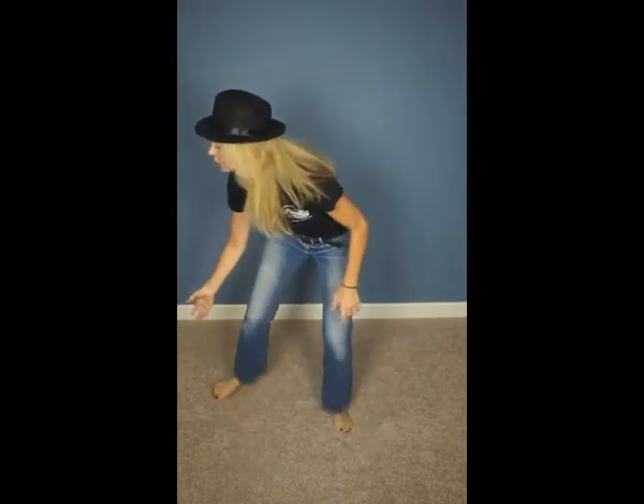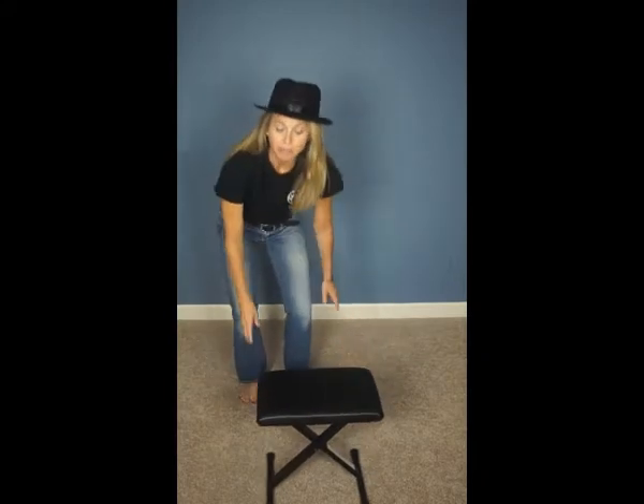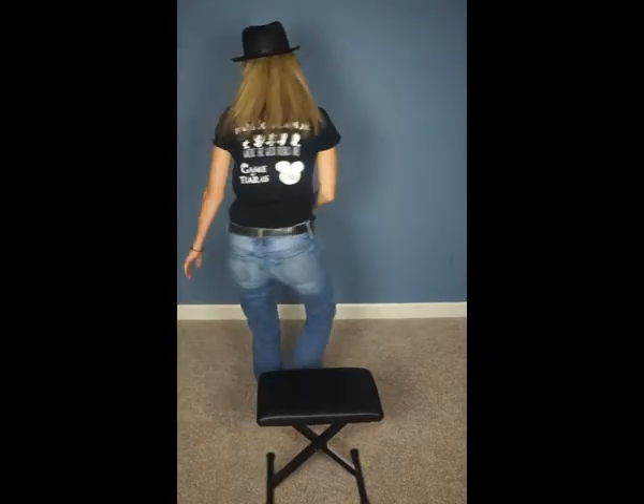Everyone, come together in your group. Remember, you're tough. Come to the audience. Level. Sing your part. Pink goes to their chair. Everyone else goes back to the back wall.